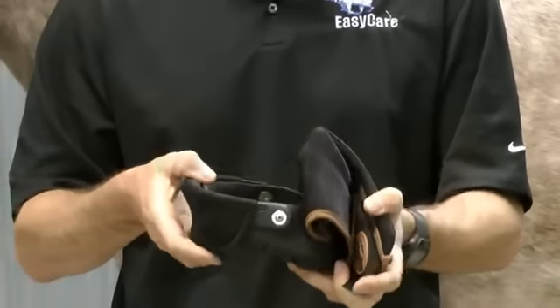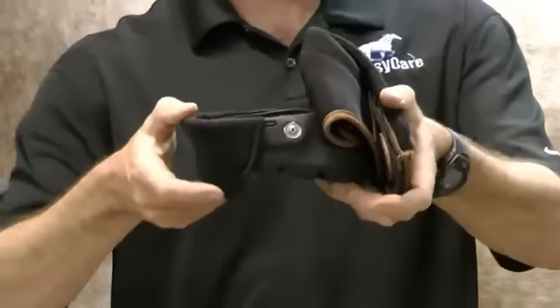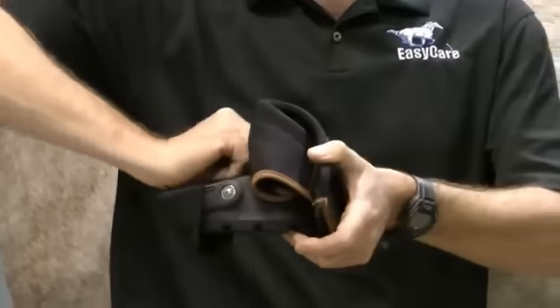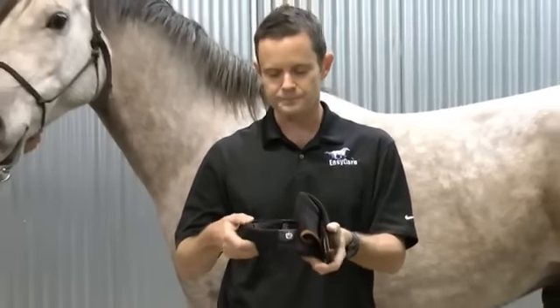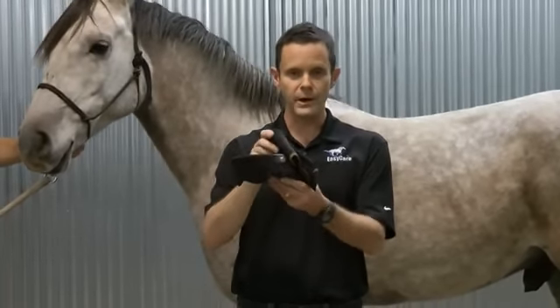I've folded the gaiter right down in preparation for putting the boot on — right down flush to the top of the boot shell. That's really key to putting this boot on successfully. By getting that gaiter right out of the way of the heel bulb as it comes down, you're going to avoid getting any folds or creases into that sensitive area in the heel bulb. I've folded the cordura upper all the way to the front so I can get that foot in nice and easily.